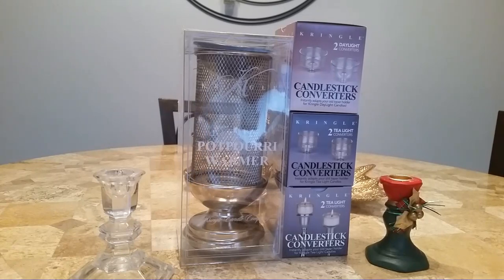Hi everyone, it's Norma and I have a Kringle Candle accessory haul.